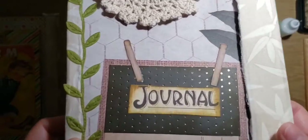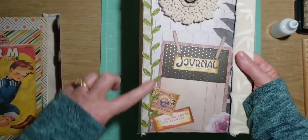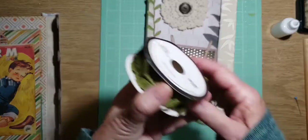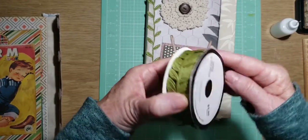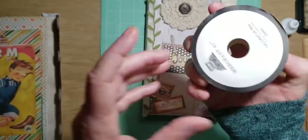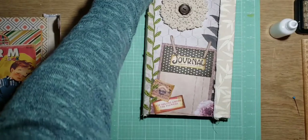And then I did add some of this green trim here. You can just get this at — I think I got it at Hobby Lobby. This green vine — they have a lot of sales. And I just added that along here.